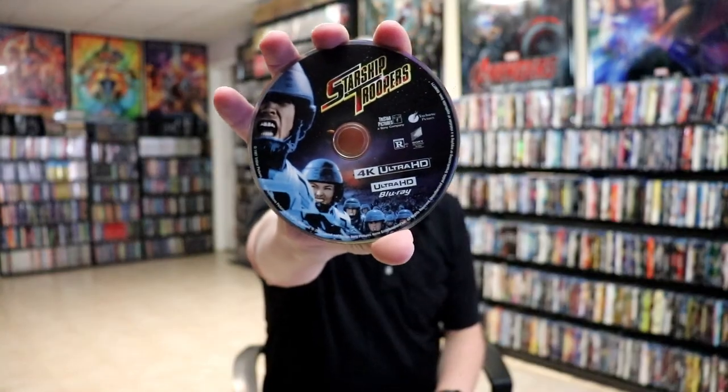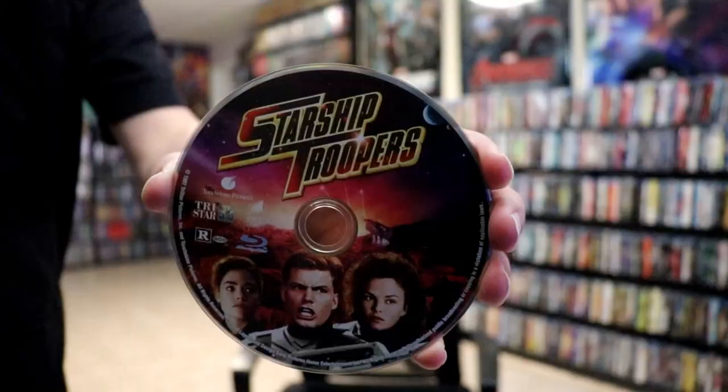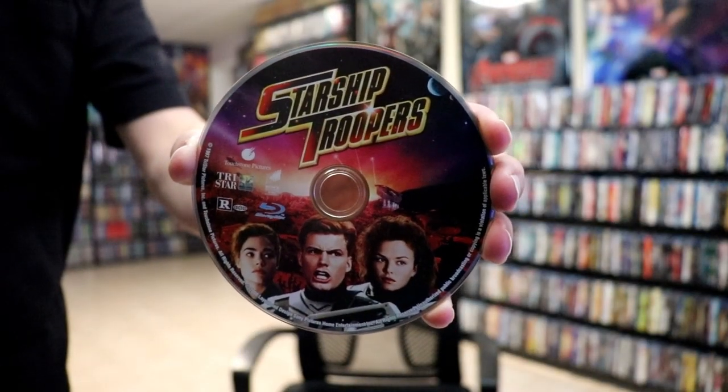On the inside, it does come with a digital code. And we have our two discs. We have our 4K disc here with some disc art. And we have our Blu-ray disc with some different disc art. And we do not have any inside artwork.